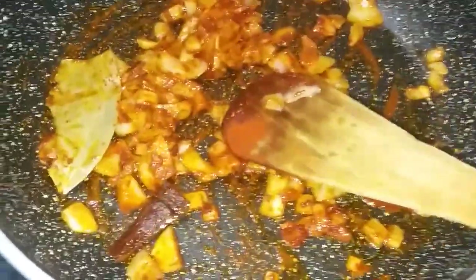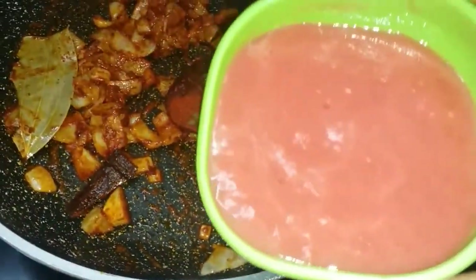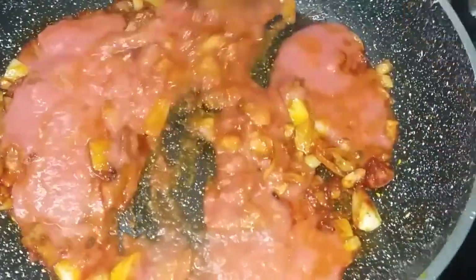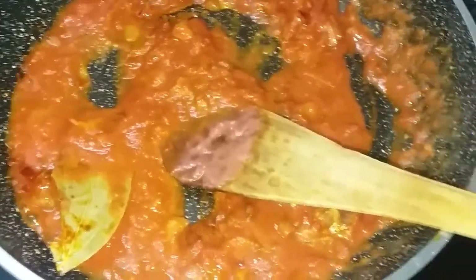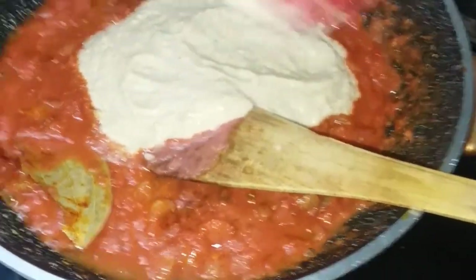We have already added 2 tomatoes. This is the best dish. Please mix this with a little bit of rice. We have to add this to the rice and mix it in this dish.